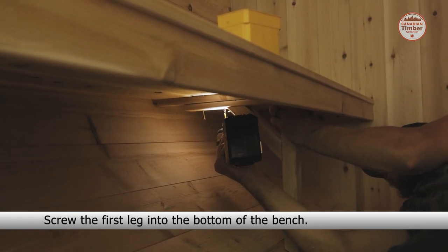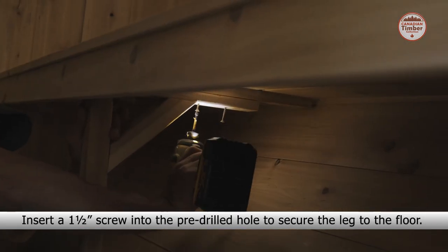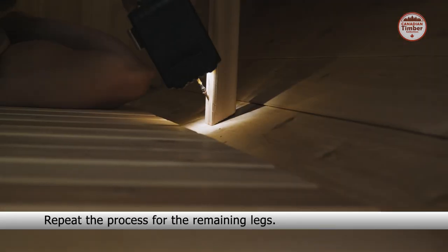Screw the first leg into the bottom of the bench. Insert a one and a half inch screw into the pre-drilled hole to secure the leg to the floor. Repeat this process for the remaining legs.